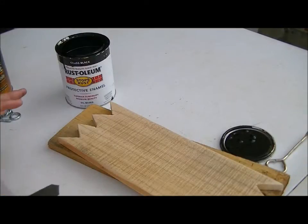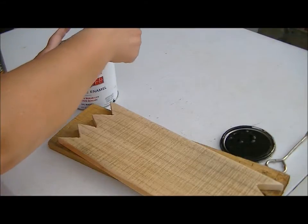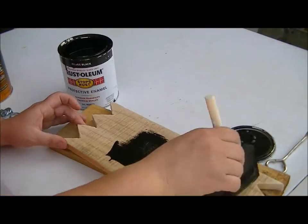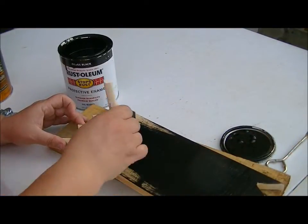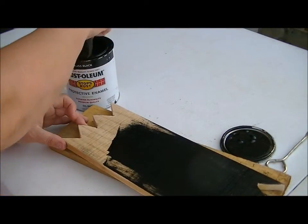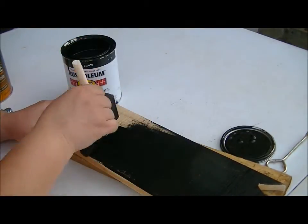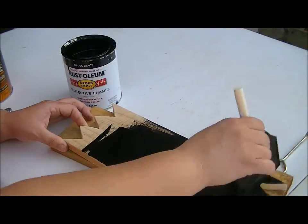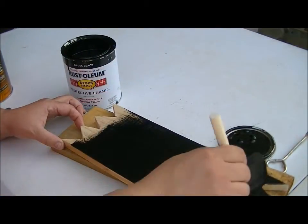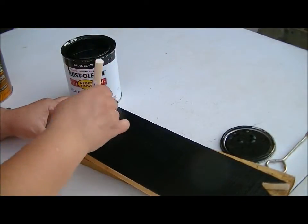The first thing I'm going to do is take my paint and cover both the front, the back, and the sides of this piece of wood. I'll probably do a couple of coats — sometimes this wood tends to suck in the paint, and depending on the look you're going for, I don't want to leave any bare wood showing, so I'm probably going to do a few coats.